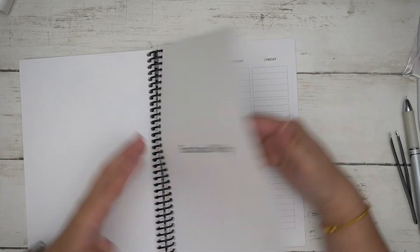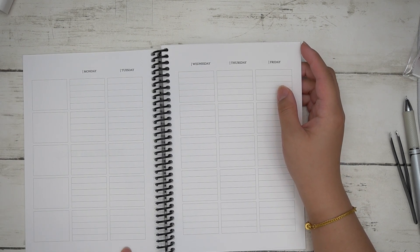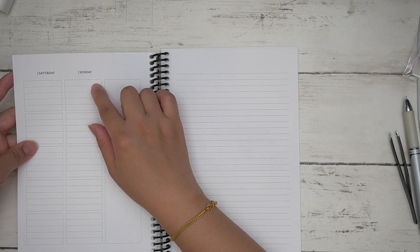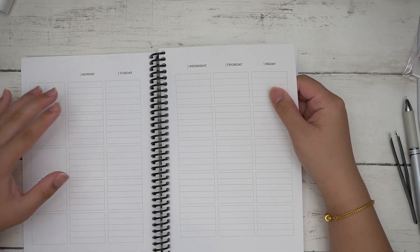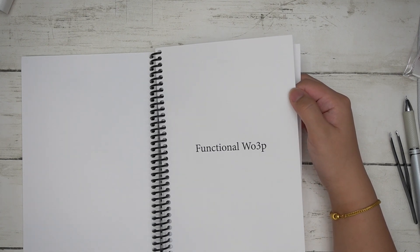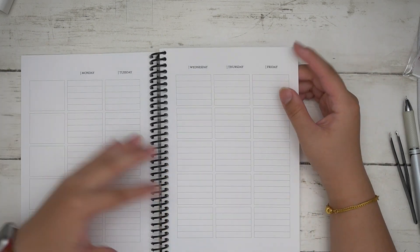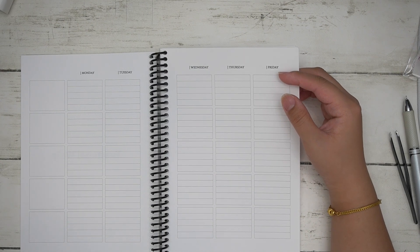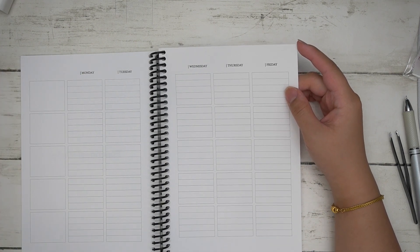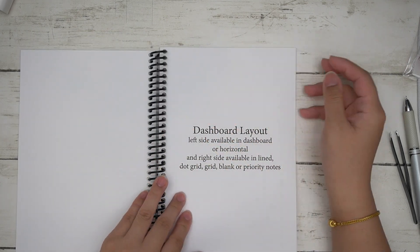The functional week-on-three-pages has five different sections and also accommodates a header and 15mm washi. All my line spacing is consistent — if you use the A5 Erin Condren stencil from my shop, it will fit throughout all of the planners. I wanted to keep everything consistent, unlike Erin Condren where spacing differs between planners.